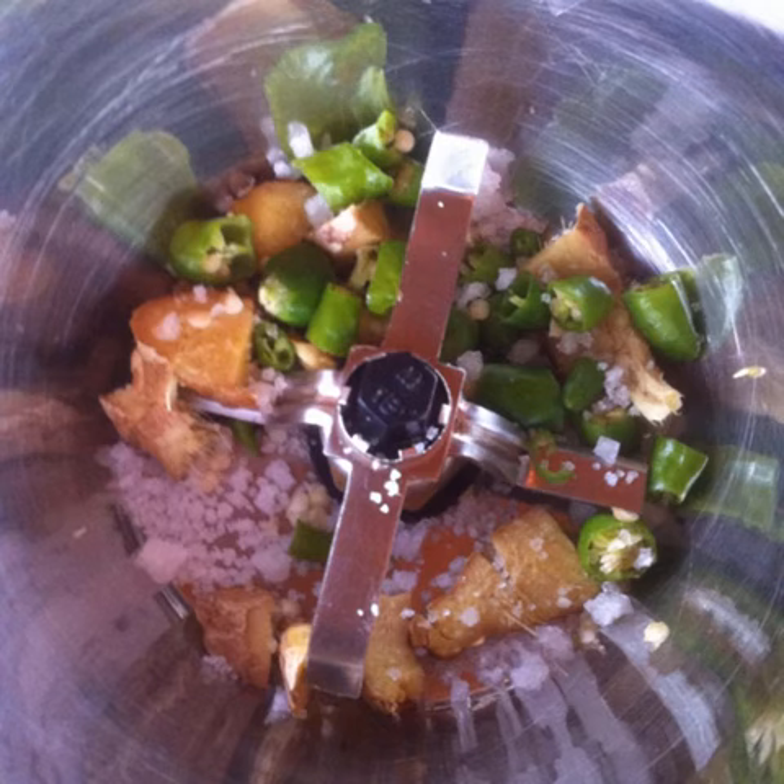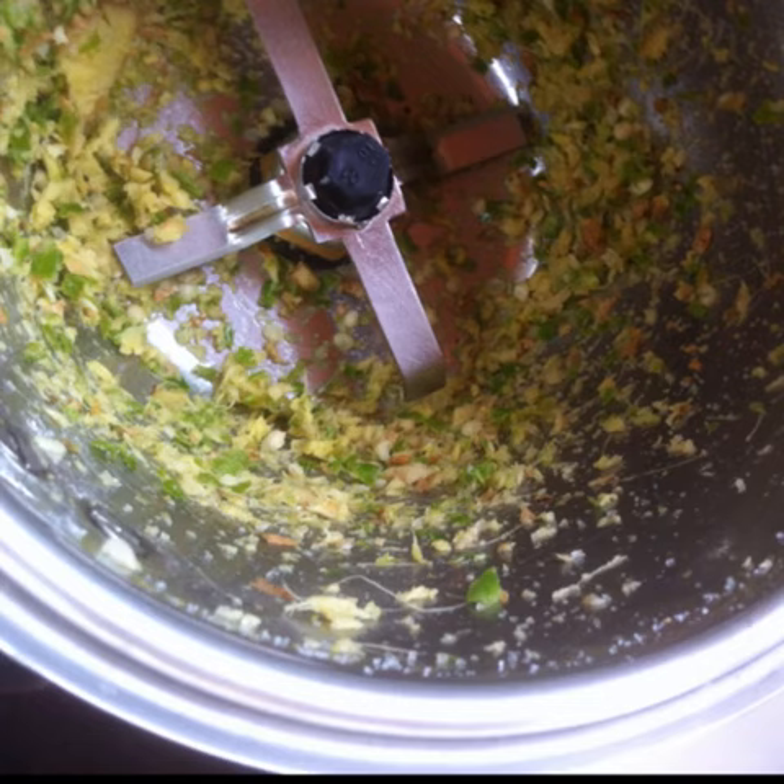Place ginger, spicy green chillies, and salt in a grinder jar. Rock salt helps to grind better, but regular salt can be used. Grind.